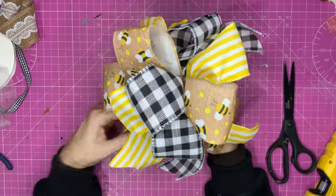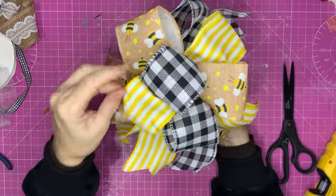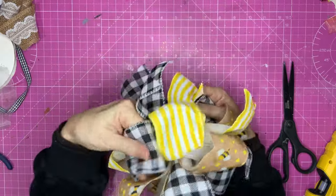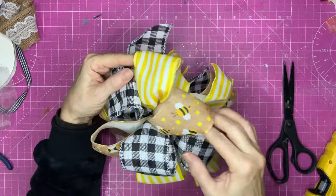There's more bows to come. Don't forget, in the description you will see a timestamp that if you click on it, it'll take you to the particular bow you want to make, so you can keep coming back and checking how to do it.